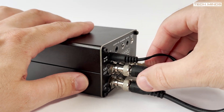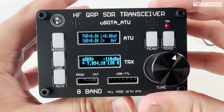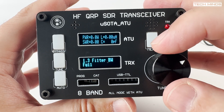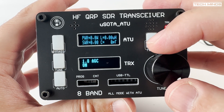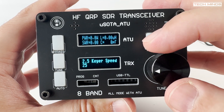The USDX menu is the same that we've seen in the past — using the menu button and the VFO encoder to navigate through the menu and change the settings. With my NFED halfwave connected, let's take a listen around the bands to see how this version of the USDX sounds.